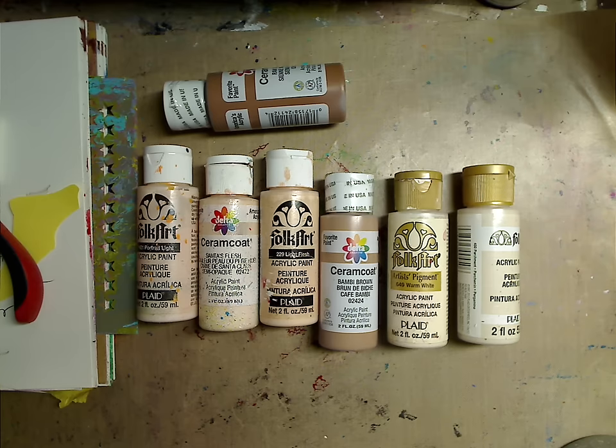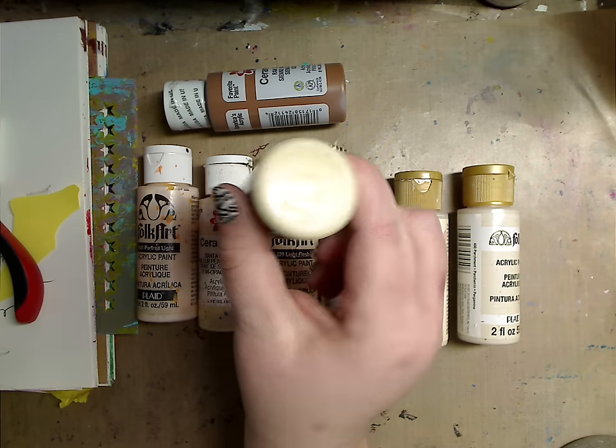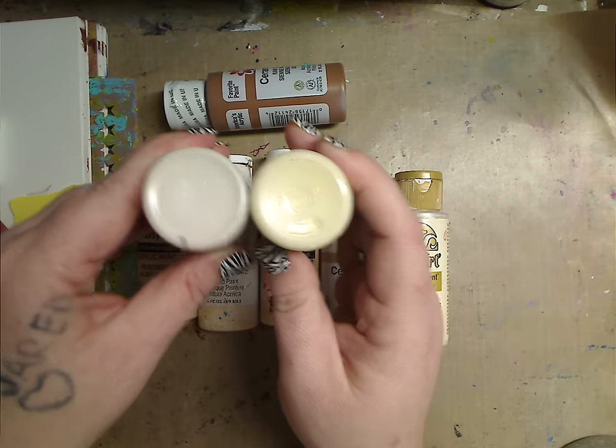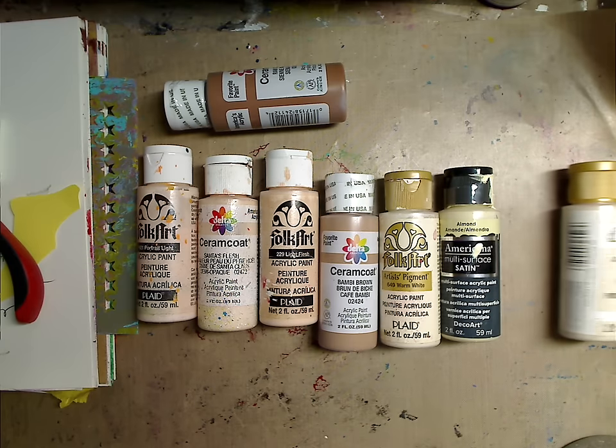I also like to use Almond by Americana — it's a multi-surface paint. As you can see, it's much yellower in tone. Comparing it side by side, you can really see how you can play around with the different colors to get different shades.